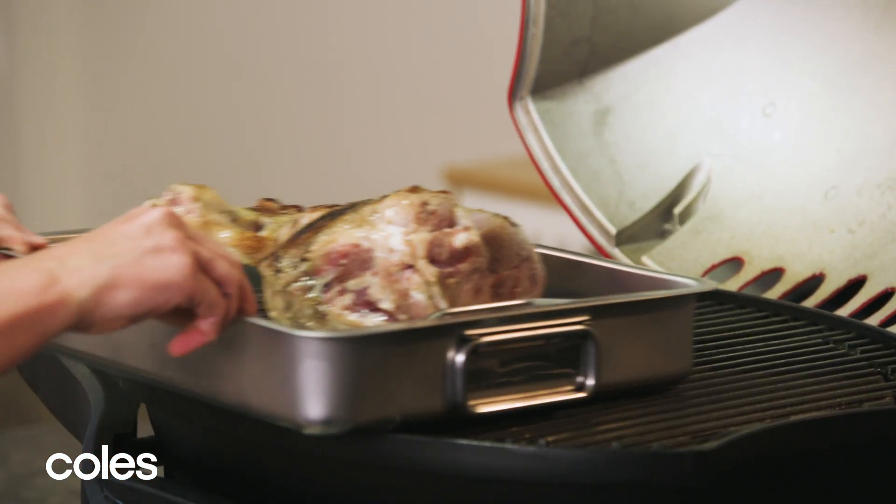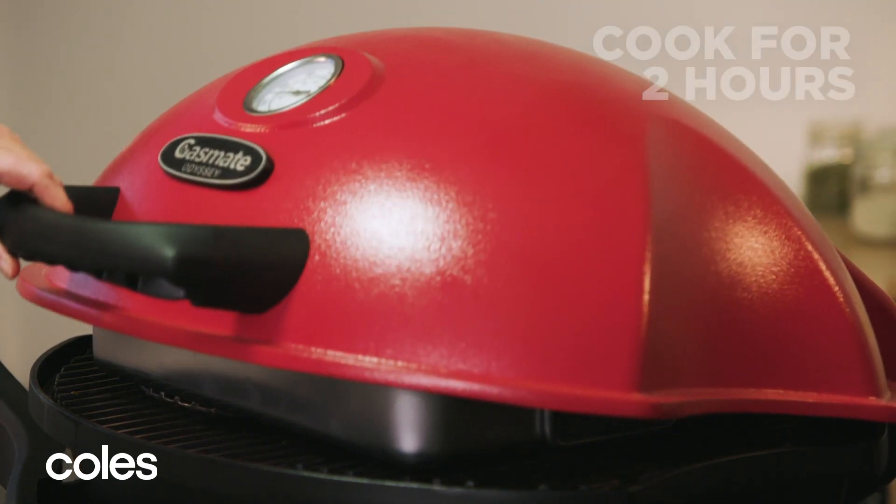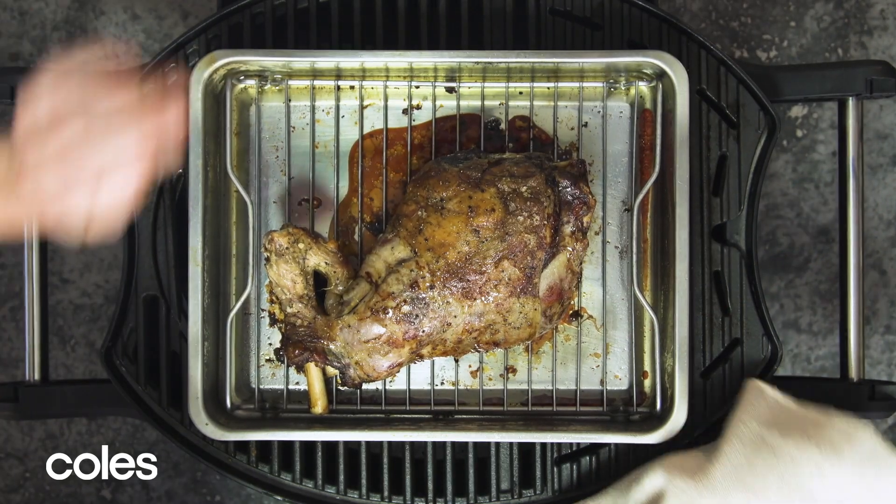Place the lamb in the pan over the unlit side of the barbecue. Close the barbecue again and cook for about 2 hours, rotating halfway through.